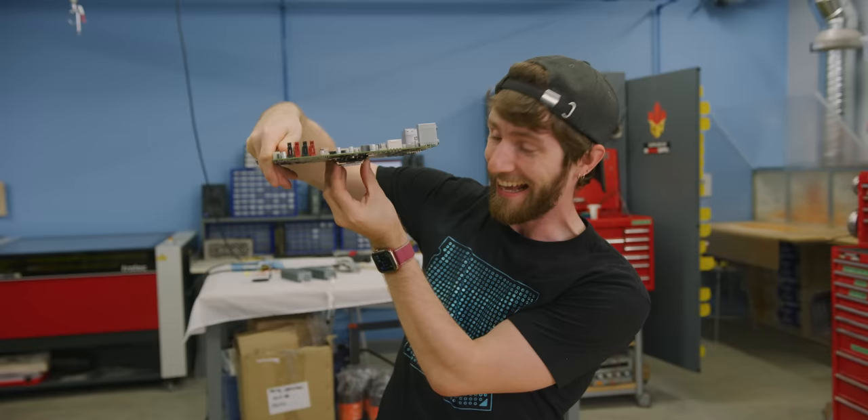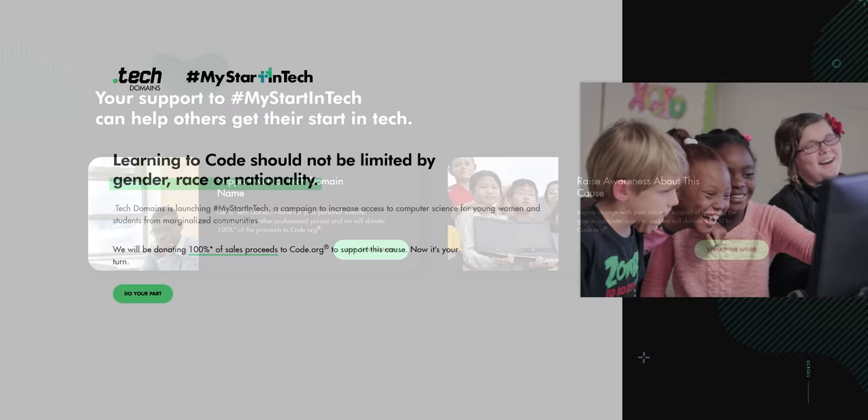And I can't wait to tell you about our sponsor, Dot Tech. Dot Tech Domains and Namecheap are donating 100% of all sales proceeds from Dot Tech Domains sold until July 5th to Code.org to help make computer science education more accessible. Check out go.tech slash LTT to learn more.